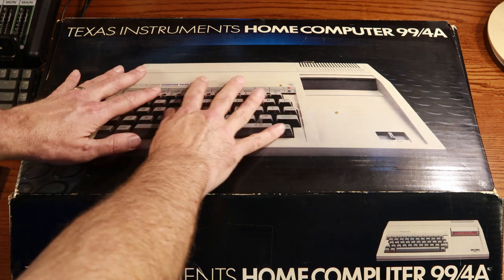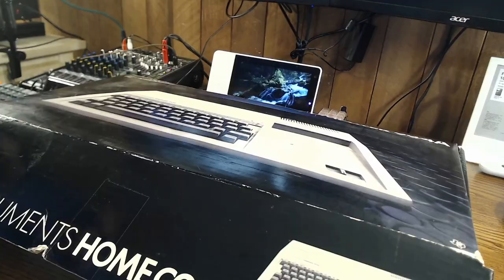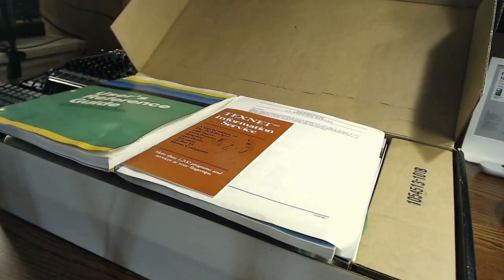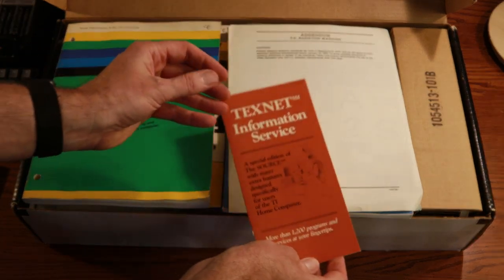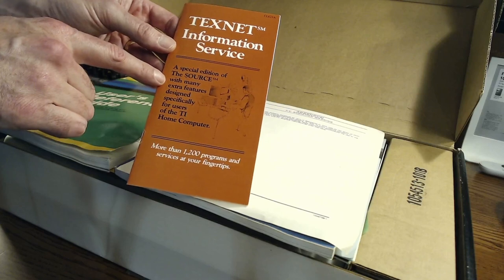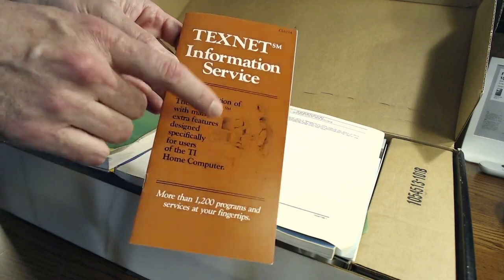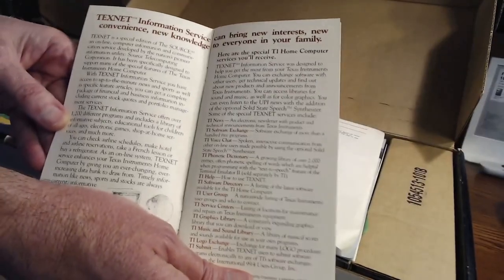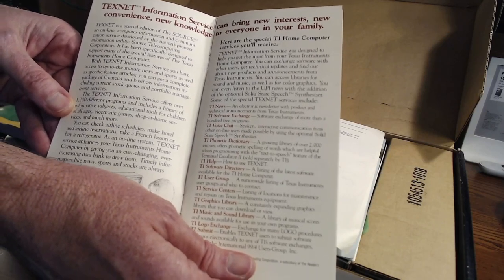All right, let's open the box. My very first Texas Instruments Home Computer 99/4A. Let's dig in. Open up the box — and on the top you'll notice we have several manuals. First, let's pick up the first one: this is the TexNet Information Service, a special edition of The Source. I remember The Source — it was an online service of its day. We also have the original manual, which shows TexNet Information Services can bring new interest, convenience, and new knowledge to everyone in your family.